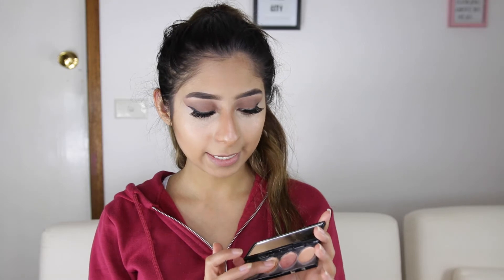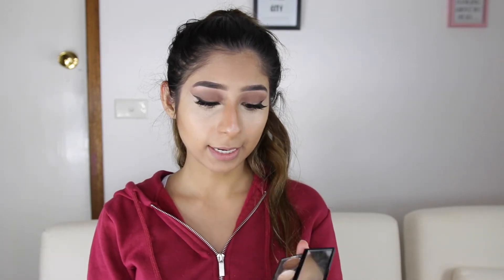Quickly, while my highlight and contour is still wet, I like to take the Revlon Illuminance Cream Shader — I take the lightest one — and put that on the highest points of my cheeks.